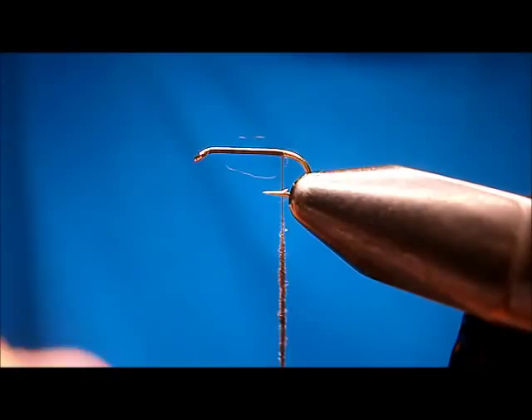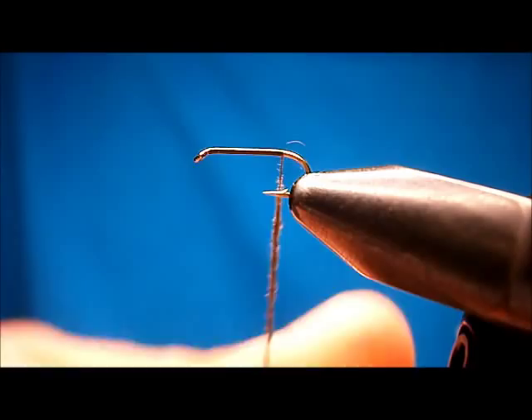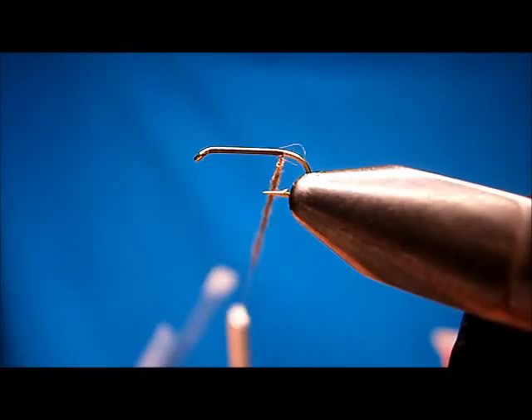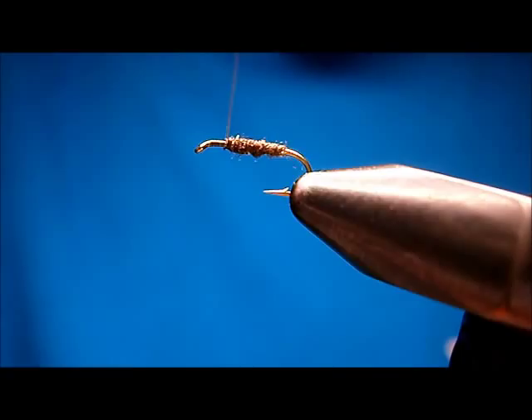These bugs aren't big at all. They're a little fatter than mayflies are, but I'm going to try to keep a nice tight, small dubbing loop. I'm just going to dub the body.